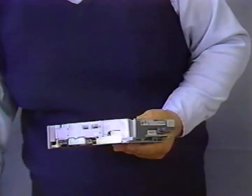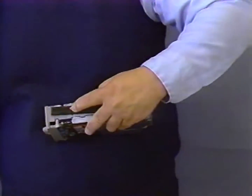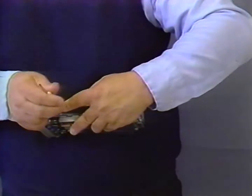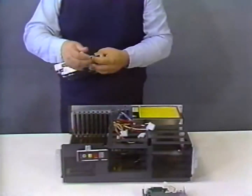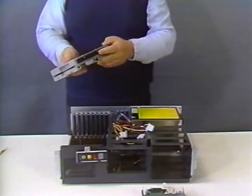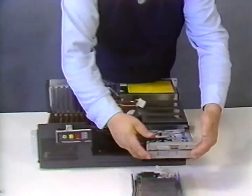To install the diskette drive, mount the plastic rails provided in your case kit to the sides of the drive, one on each side. Next, simply insert the rails into the tracks on the drive bay and slide it back about three quarters of the way.